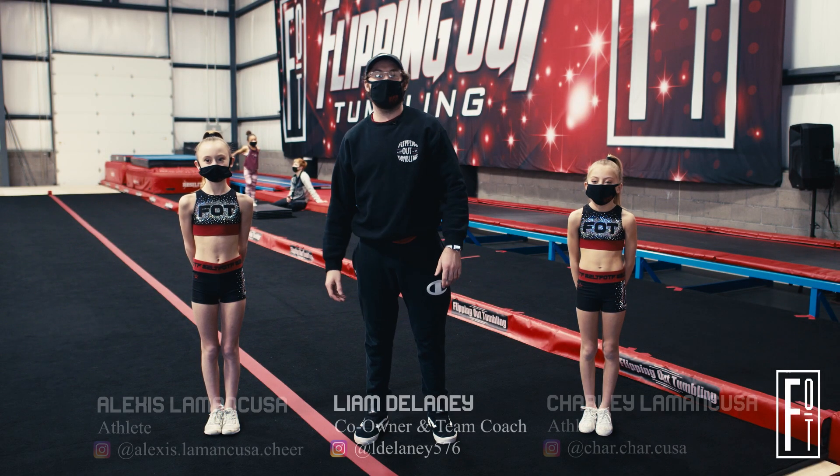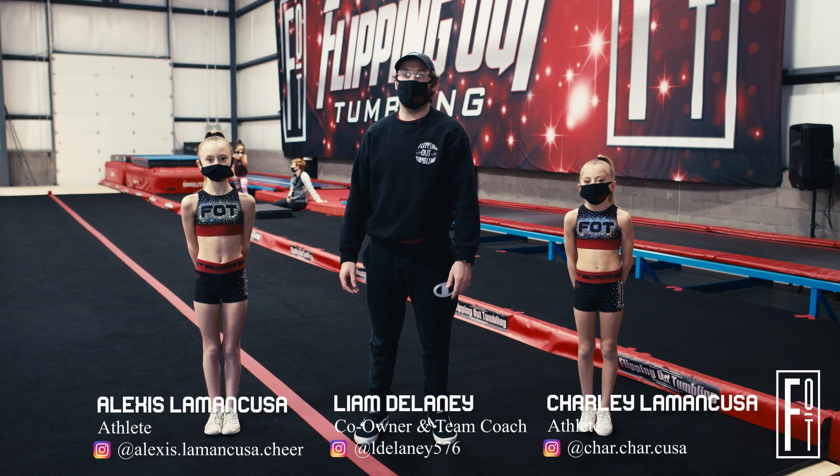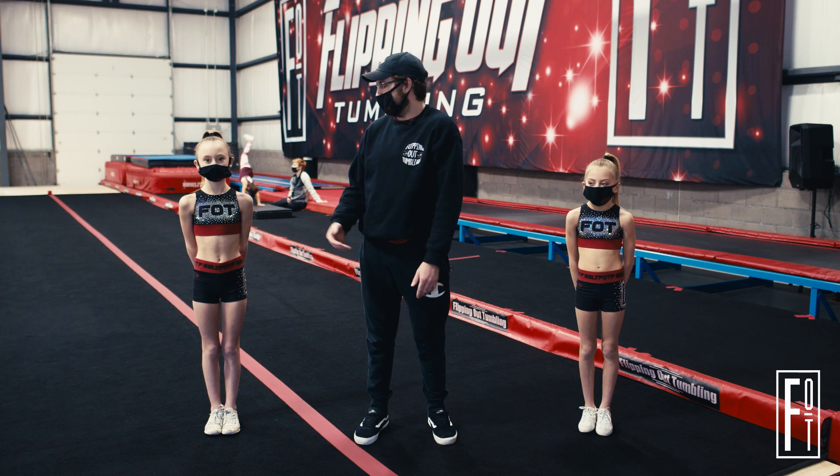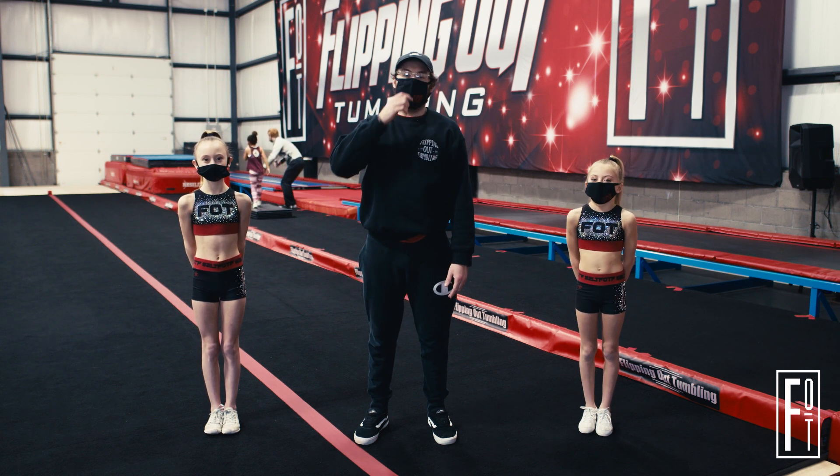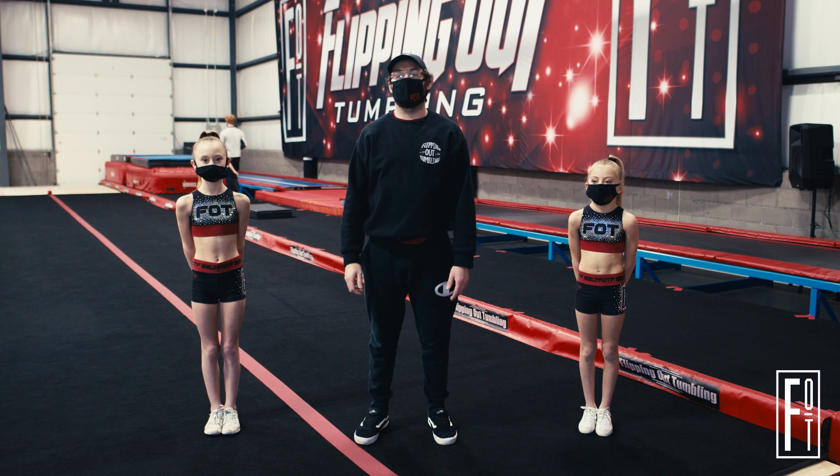What's up everyone? Welcome back to Elite Tutorials. For those of you that don't know me, my name is Liam. Today I'm here with Alexis and Charlie and we are going to be working the progressions of a roundoff back handspring.